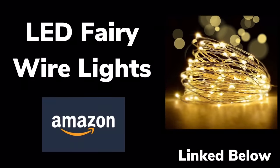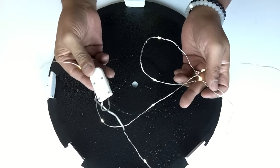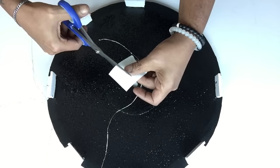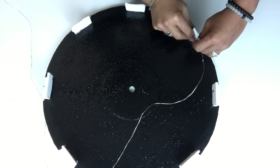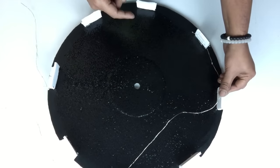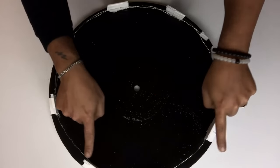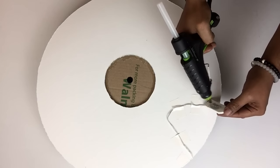For inside lighting, I used LED wire fairy lights. I applied them around the edges and held them in place using white duct tape. I then placed the battery pack on the back side of the clock.